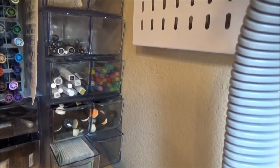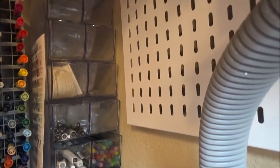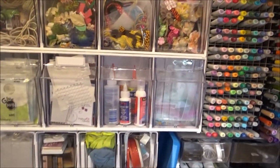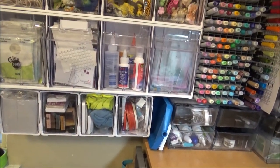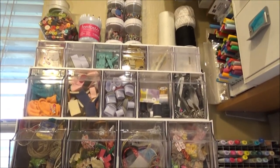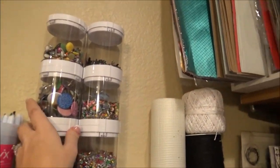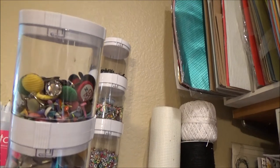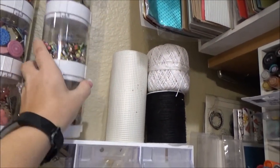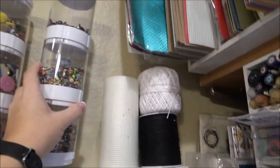And then these are four drawers that I have over here, that I still need to add more stuff into. And over here, I have the tilt bins, which are all going up there, and I'll stand up here. And I have these that are also from Deflecto, with all of my buttons and brads and everything in them.